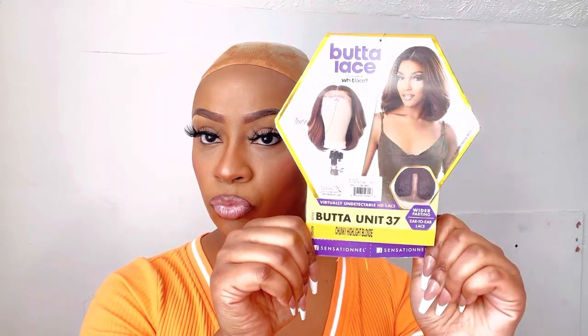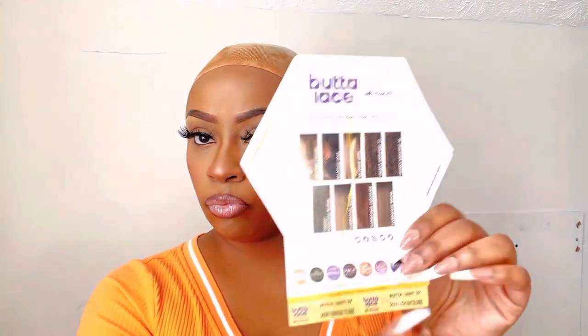Hey hustlers, welcome back to the channel. I got another wig show and tell for you guys. This is Sensational's Butter Lace Unit 37 in the color CH Blonde.